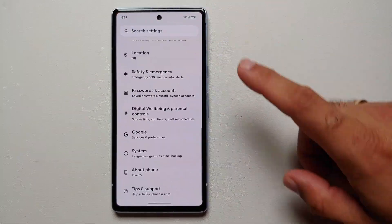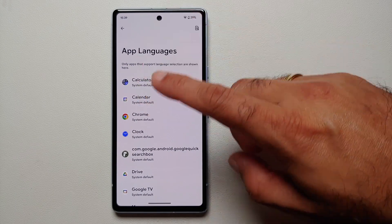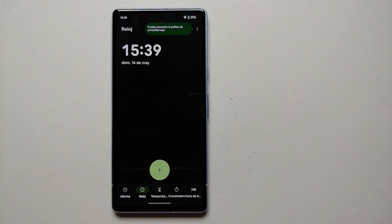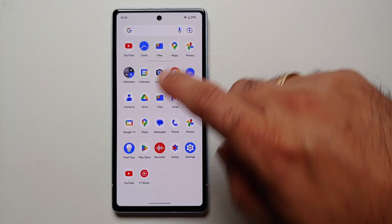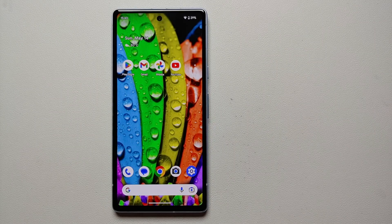For our fifteenth hidden feature, go into Settings > System > Languages and Input > App Language. You can actually set a specific application to a different language, provided the app supports multiple languages. For example, set the Clock app to Spanish and it will display in Spanish, while everything else like Chrome and Messages remains in English.